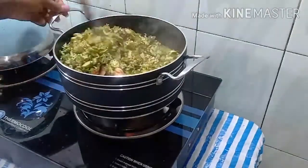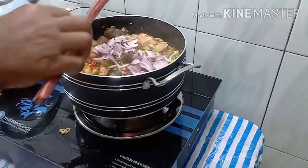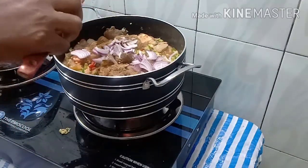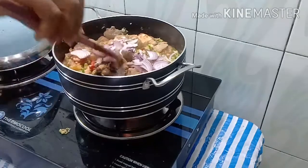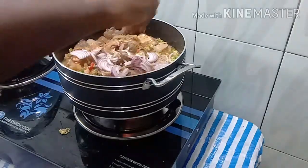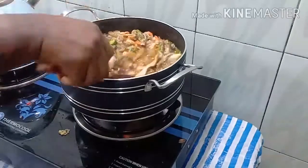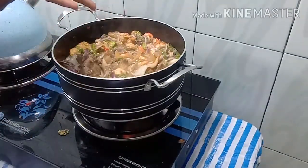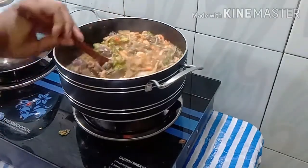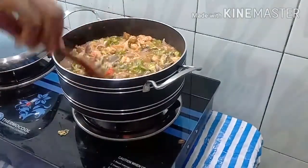Just give it a mix. After the okra, we add the onion, then we add the ehu and oziza seeds. After the spices, we add the last round of seasoning — give it a stir. After the seasoning, we taste for salt. The salt is fine, the pepper is fine — everything is just okay.